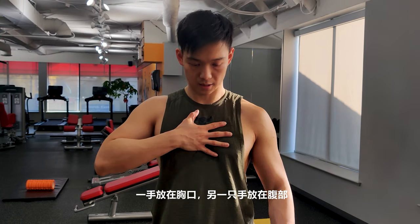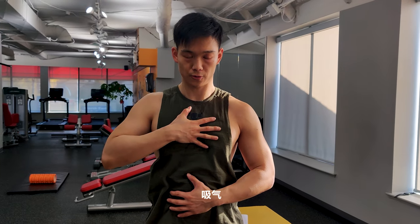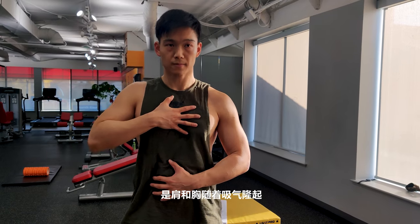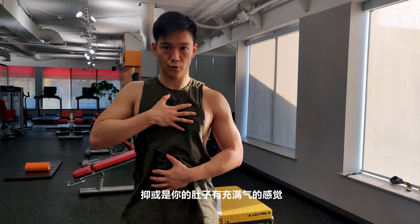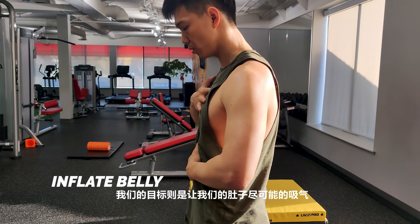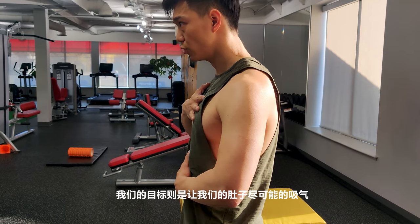Let's do a quick test. Put one hand on your chest and one on your belly and inhale. Which one moves? Is your shoulder coming up? Is your chest popping up? Or is your stomach filling up with air and oxygen? The goal is to fill your stomach with as much air as possible so you can brace your core as tight as possible.